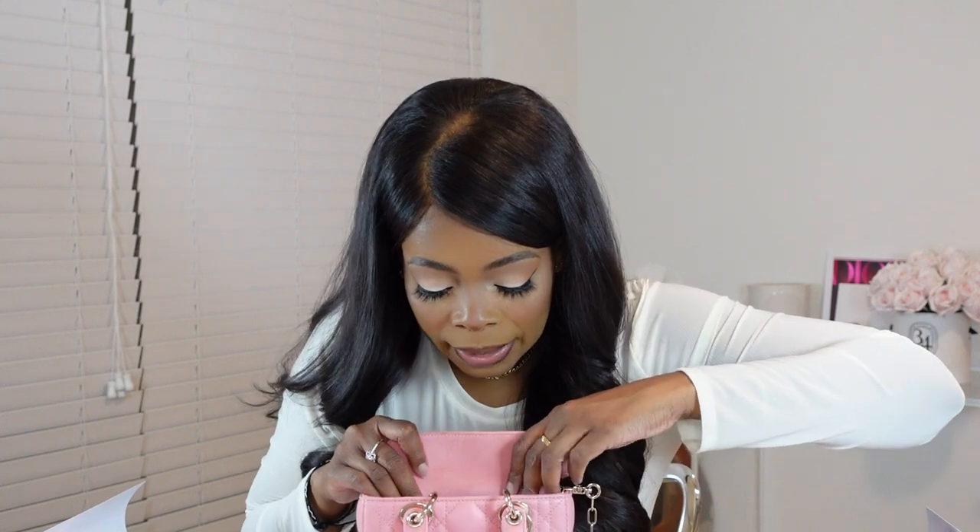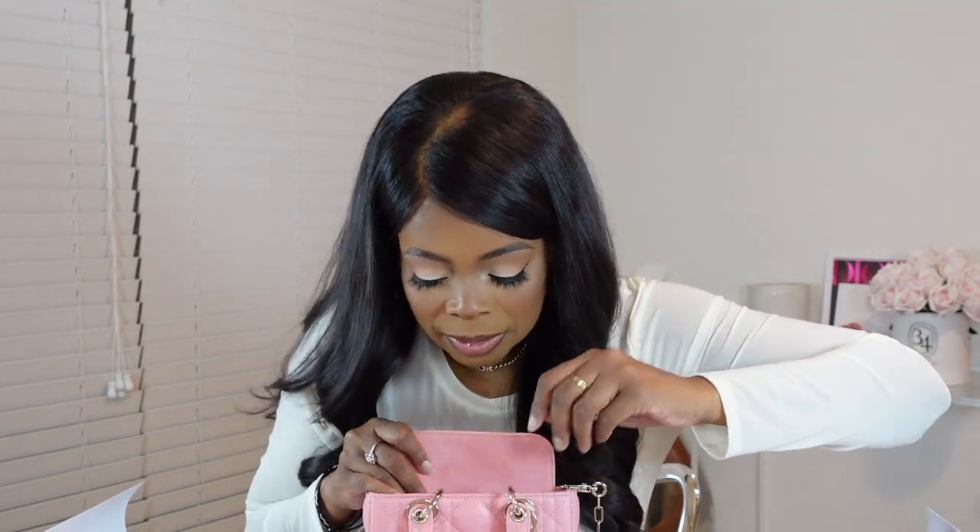Alright, so now let's see what fits inside this micro Lady DiJoy. I'm trying to figure out what to put in first. Let's go ahead and put in my pouch — this little pouch carries my ID and a form of payment. Let's put that in here. Okay, have some space left.